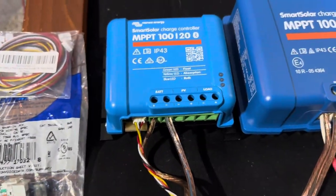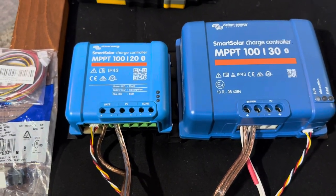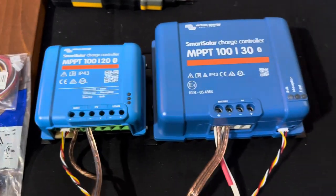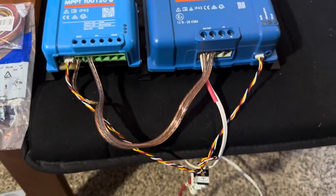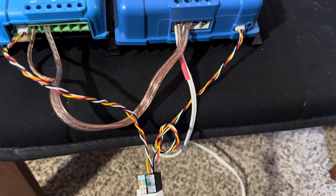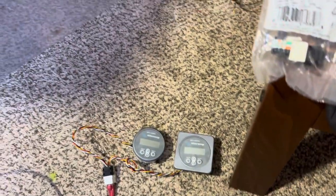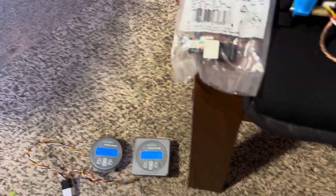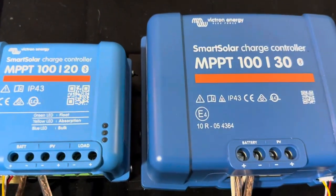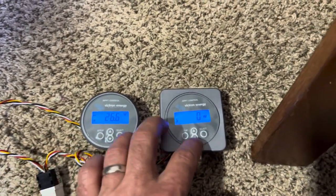Look up online the correct pinouts through various Victron resources, either the user manual or on the forums. What I did was I punched both down, tied that one in and out so I knew what it went to, plugged an Ethernet cable in all the way to the displays, turned them on, and powered up the MPPT controllers — and the displays power up. I don't have any panels hooked up yet, but you can see battery voltage.